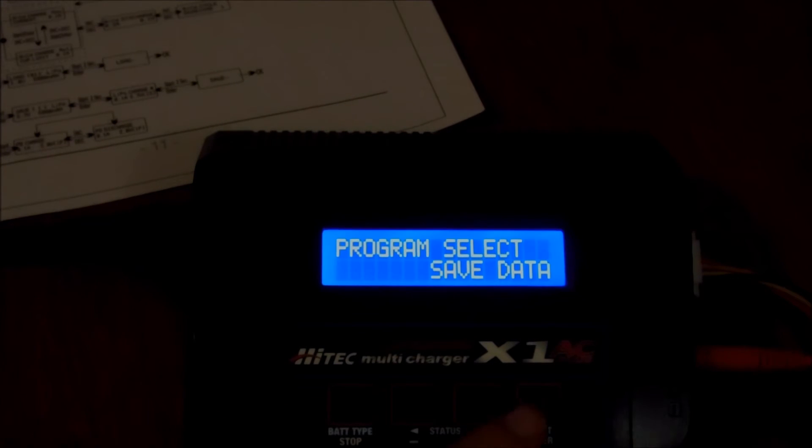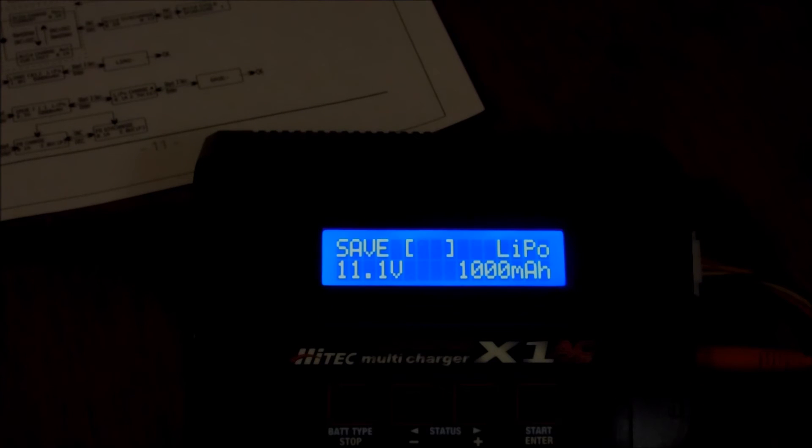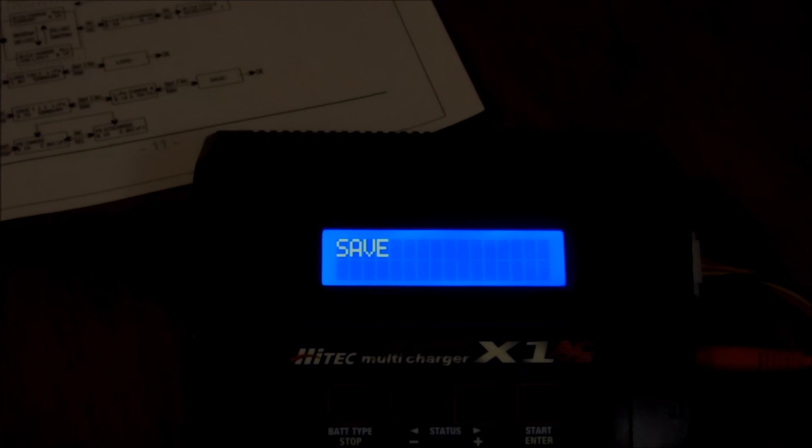The save data function lets you store profiles. Press Enter and select a slot from one through five. I'll show you slot number three, which I have set up for this particular battery: lithium polymer, 11 volts, 3-cell, 1,000 milliamp hours. Hold down the Start button to change the amperage and configure settings for regular charge, balance charge, fast charge, storage, and discharge — all visible there. Hold down the Enter button to save that program.